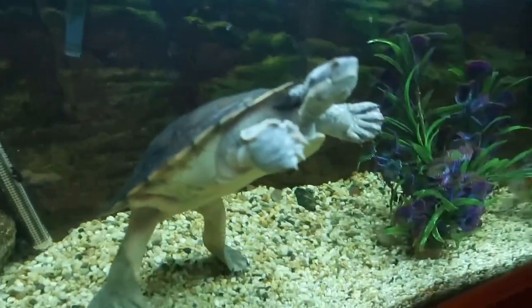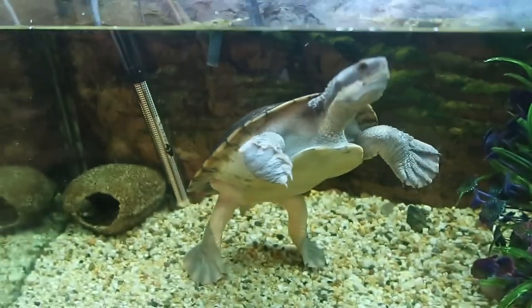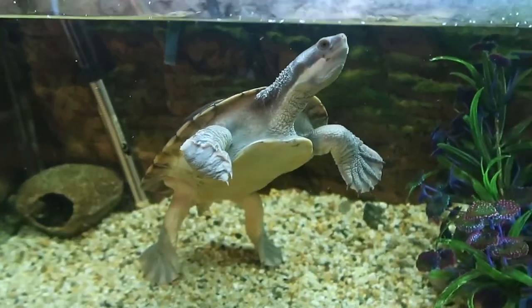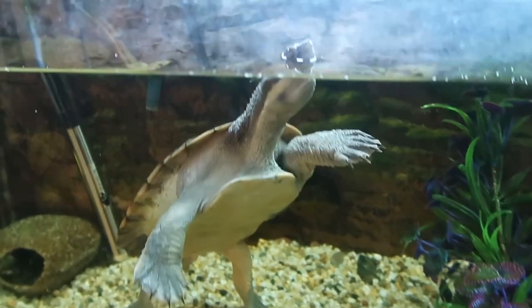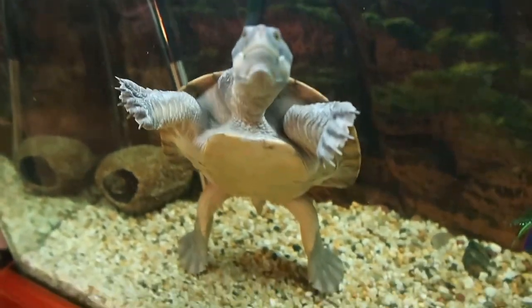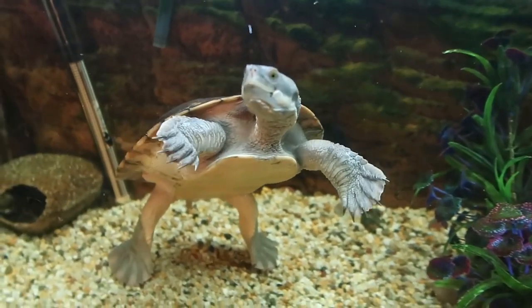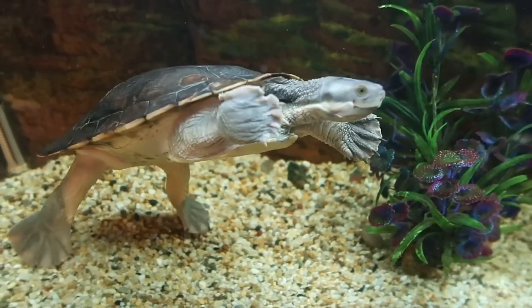Sunshine is my oldest reptile — she's a female Murray River turtle. I hope you guys found this video useful. If you did, make sure you comment down below and like the video, and I'll talk to you all later.